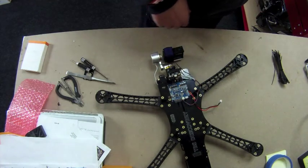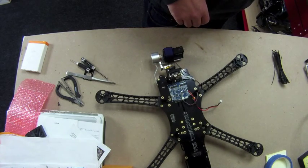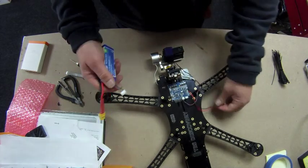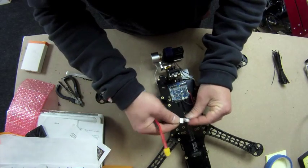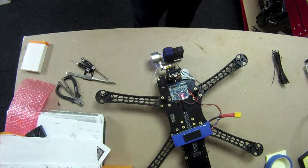Let's get a battery. It's fed by the balance plug. Wait for the gimbal to initialize.